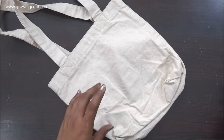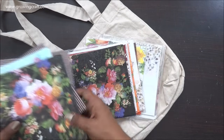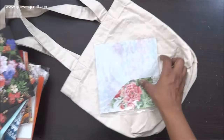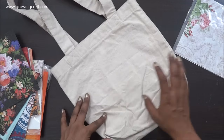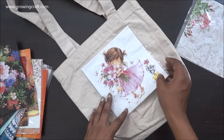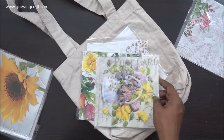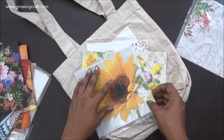I thought I will do some decoupage technique, but I was really confused on which tissues to use because Nagashi Arts has such an amazing collection of tissues that I got confused. So I thought let me just put some on my bag and see what works well. I was going to go with something similar in color, but it's really confusing because they have some really amazing designs.